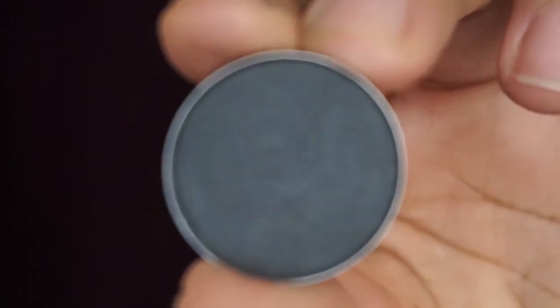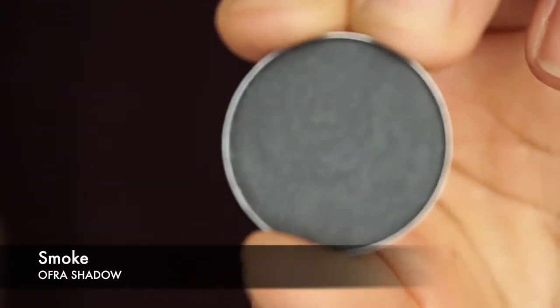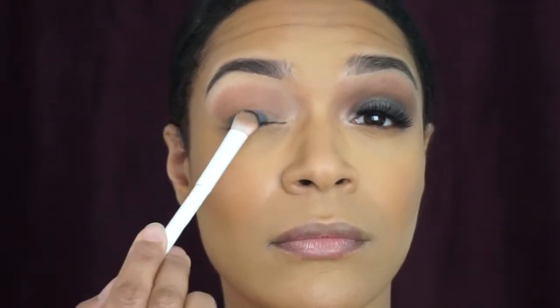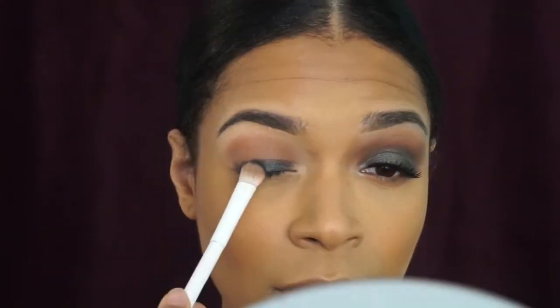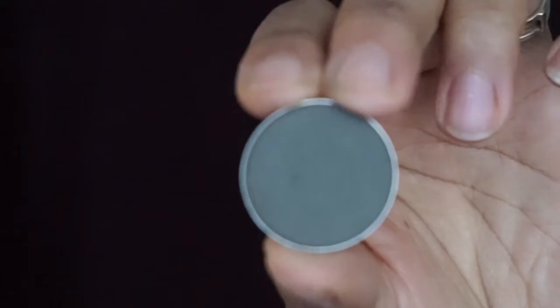Next I'm going in with a color called Smoke, also by Ofra Cosmetics. I love this shadow. I already had my foundation and powder all set, and there was absolutely zero fallout — which is impressive, because normally when it comes to dark shadows you want to do your eyes first. That's the main reason I decided to use these shadows, and I was absolutely impressed.